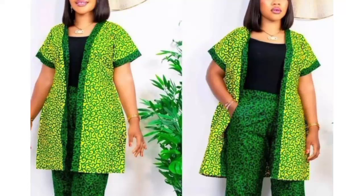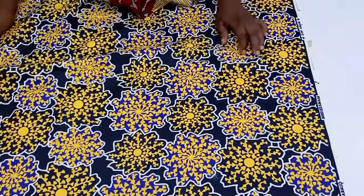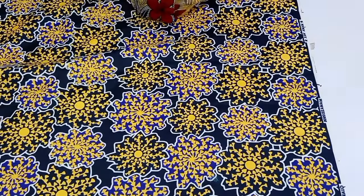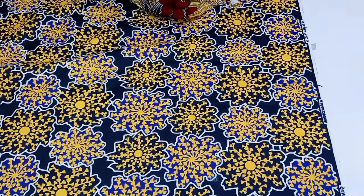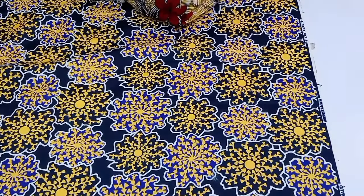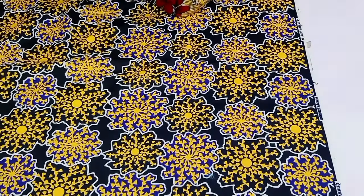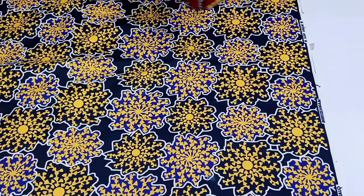Hi guys, welcome back to my channel. In today's video I'm going to be teaching you how to make a kimono dress. If this is what you're interested in, please stay tuned until the end of this tutorial. In case you are just hearing my voice for the very first time, my name is Chi Wendu.